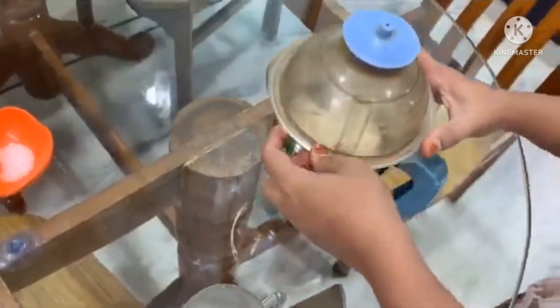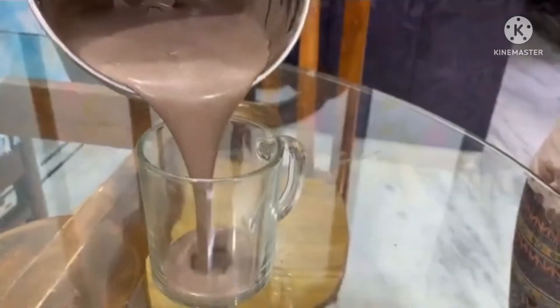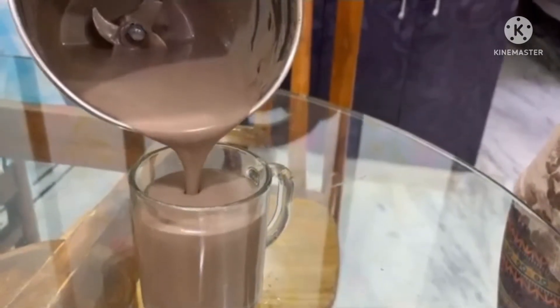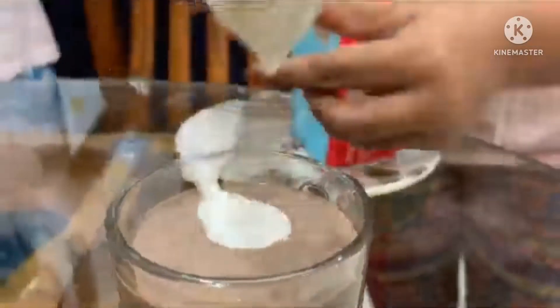Now we will blend it in the mixing jar. We will pour it into a serving glass. The milkshake texture is soft and smooth. Then we will add 1 scoop of vanilla ice cream on top.